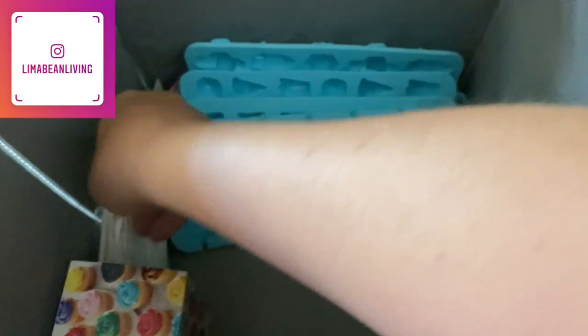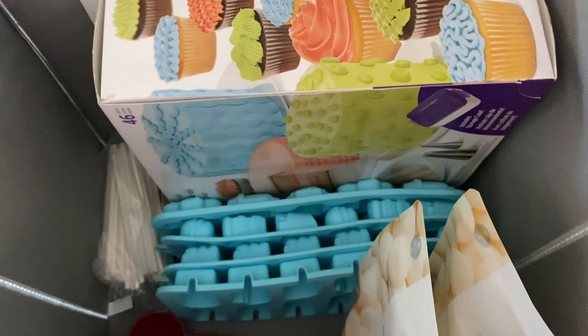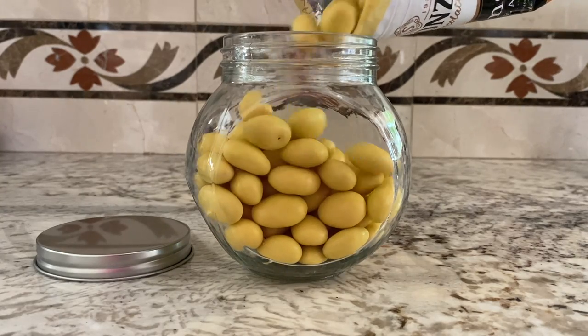I decided to use one of these Dollar Tree organizing bins to store all of my specific baking items so that when we do move it will be a little bit easier, and I know that that space in the cabinet will eventually be free.